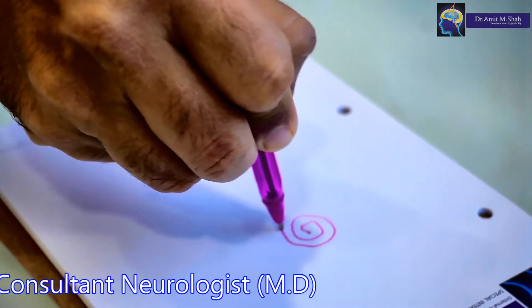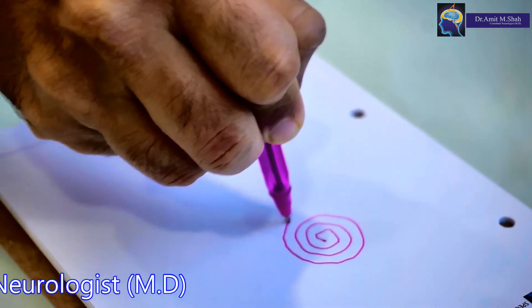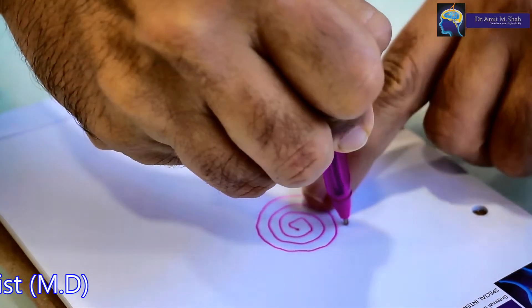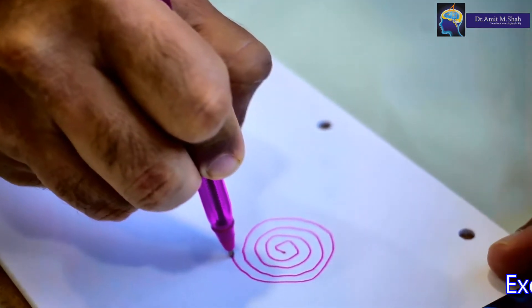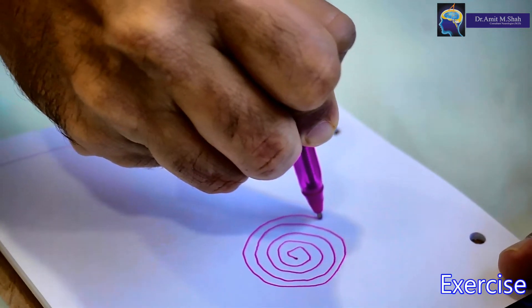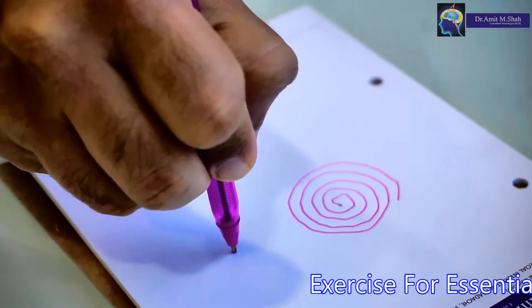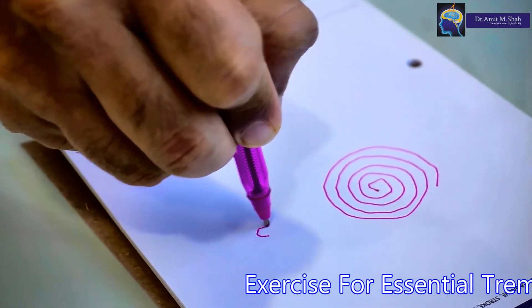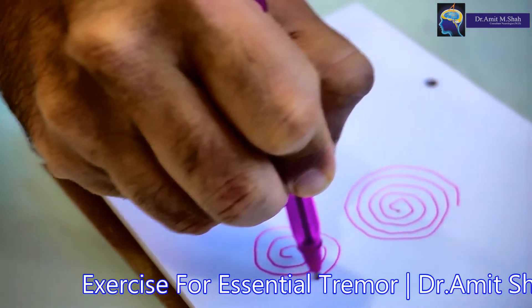Hold the pen properly with the proper grip and see to it that one line should not touch the other line — there should be a gap. Try to do it as much as you can throughout the day like this. First make a dot and then make a whirl. One line should not touch the other line.